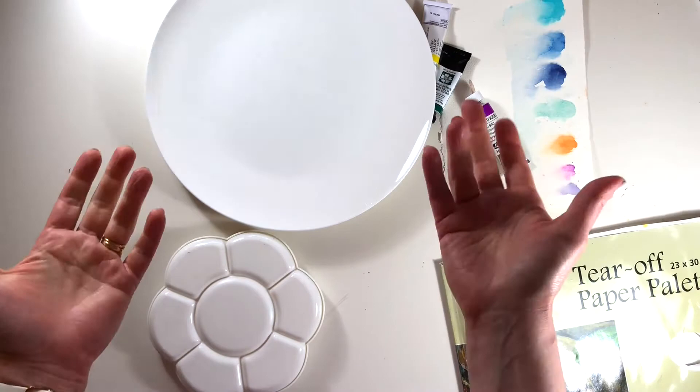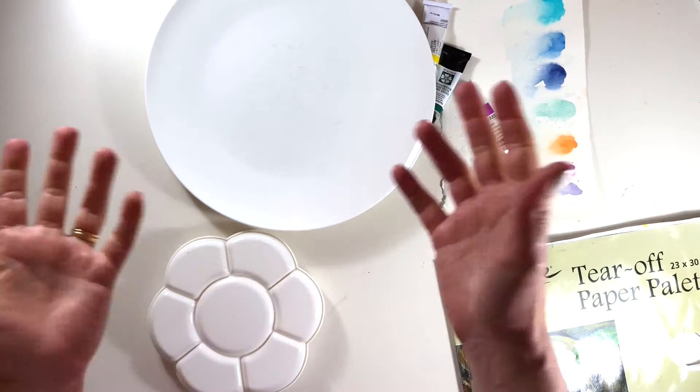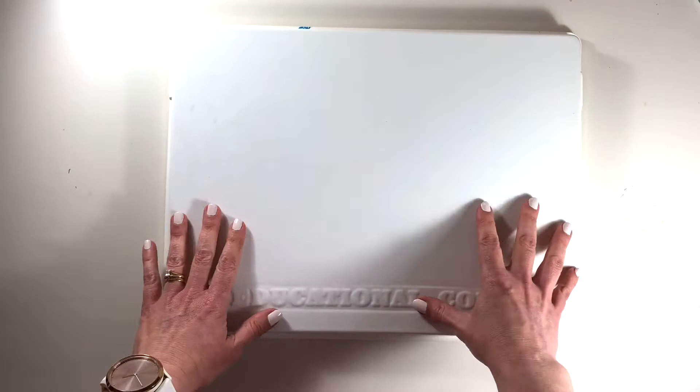All of that can be completely avoided if you choose a palette that comes with a lid, because then you can store any paint — it's always ready to go. All you've got to do is give it a quick spritz with water and you're fresh to start the next time.